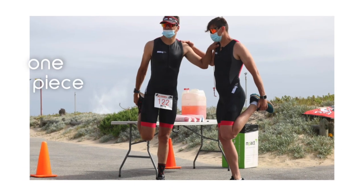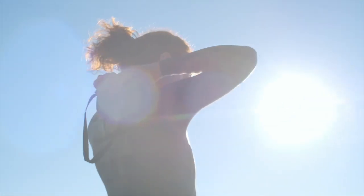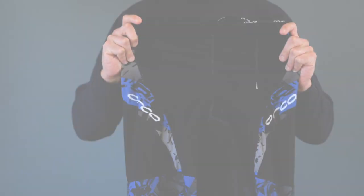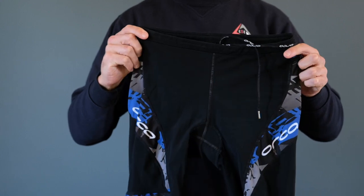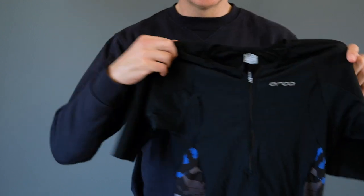First, we have the tri suit. You get two different kinds: this one is a one-piece with a zip at the back — you unzip it, put it on, and take it off. Then we get the two-piece, which is pants plus a shirt. It's got a zip in front so if you get too warm you can zip down, and it's also got pockets at the back.